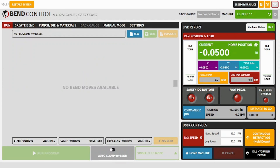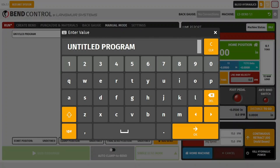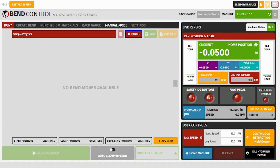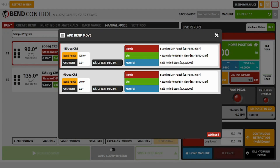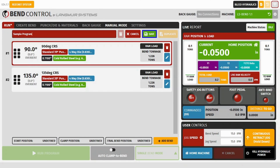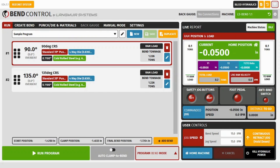Now we can head over to the Run tab. We'll select new and give this program a title — we'll call this one 'sample program' — and then select OK. Now we can select the Add Bend button and select our 90-degree bend and hit add. Same thing with our 135-degree bend, and now we can select save.